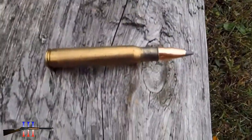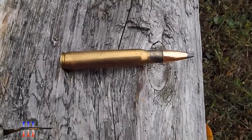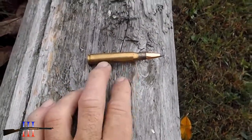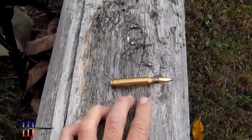Going to be shooting the Speer 165 grain spire point boat tail — my hand load. This is probably the best of the new loads I developed, and this is really a good load.